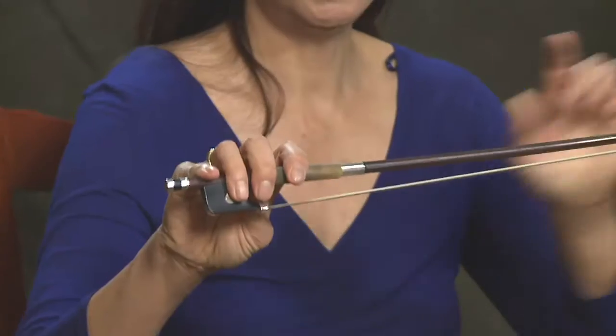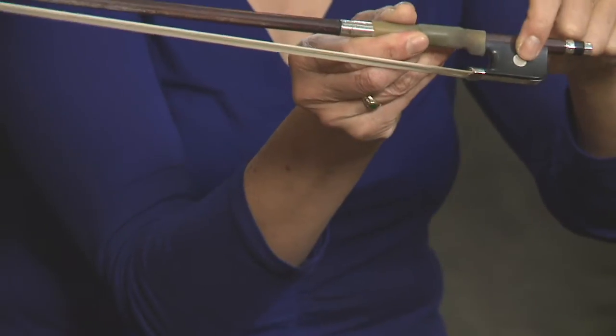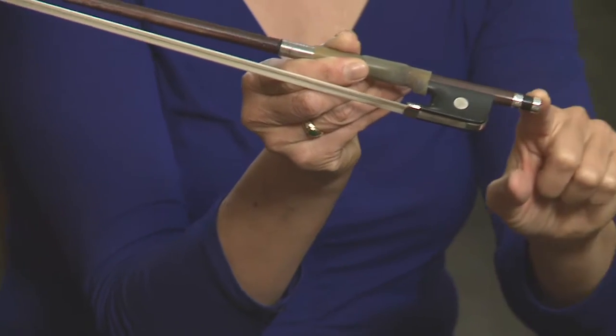Let's talk about the different parts of the bow. Here we have the stick, the tip, the hair, the frog, and the screw.